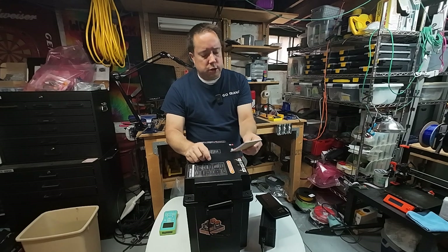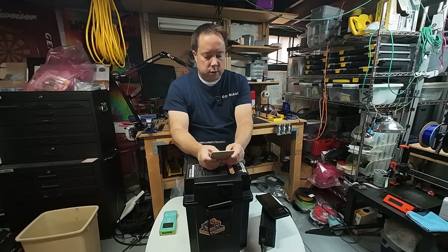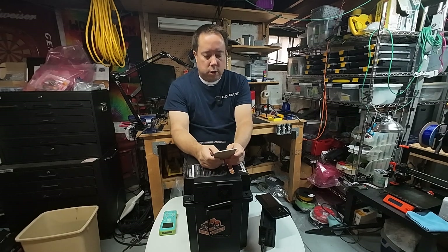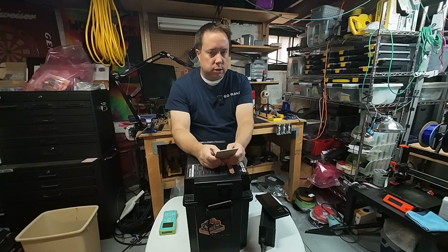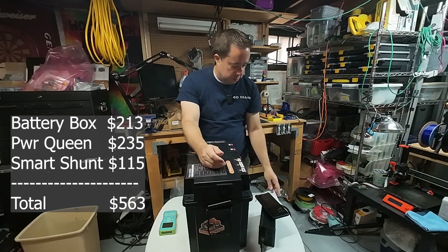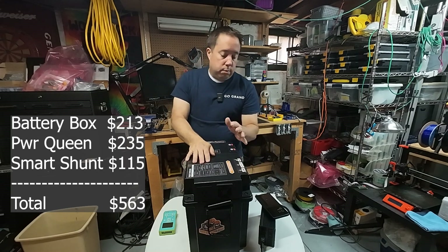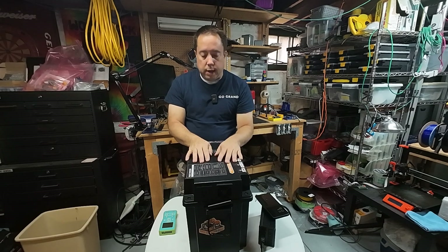After it's all said and done — $213 for the battery box, $235 for the Power Queen battery, that's $448, plus $115 for the Smart Shunt — you are looking at $563 total. You're probably going to have maybe $20 more in connectors you'll need to buy and build.